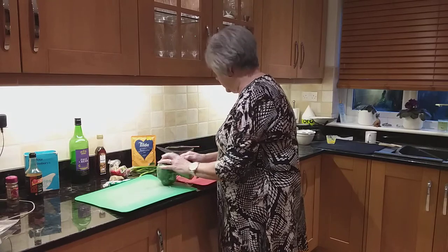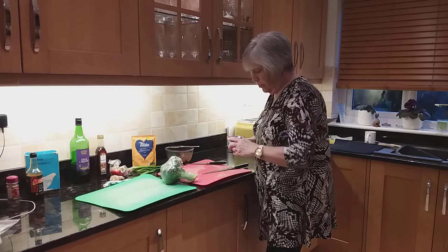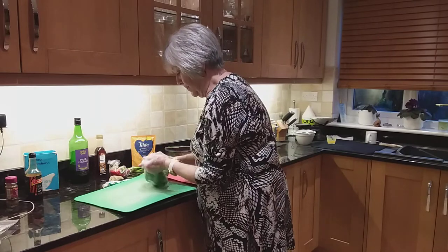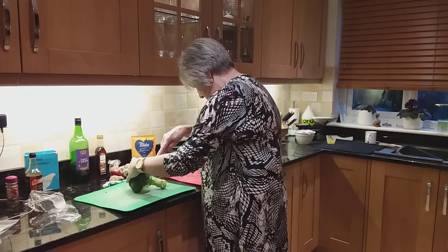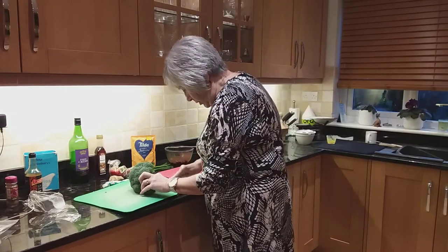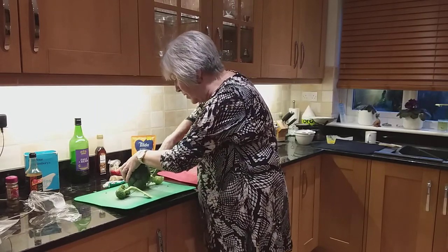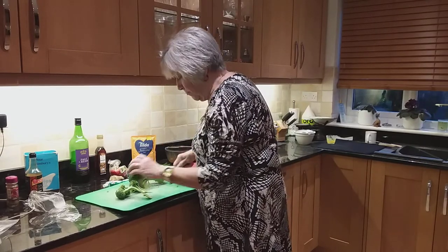Now, while that's marinating for 20 minutes, you can prepare everything else. For your broccoli, you don't want to cut it without any stalk - you're going to take the florets off, but you are going to use the stalk as well. You want six ounces of broccoli.